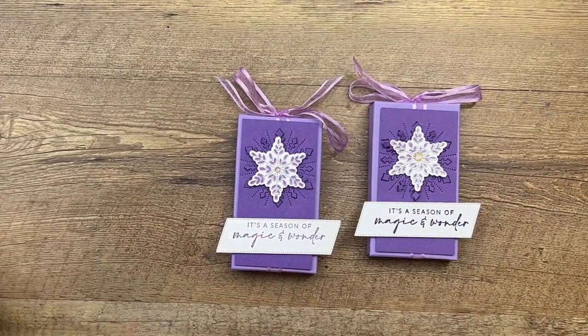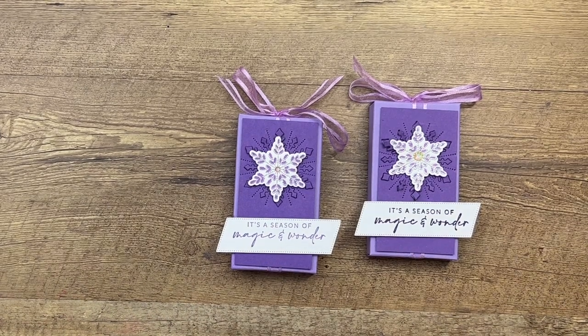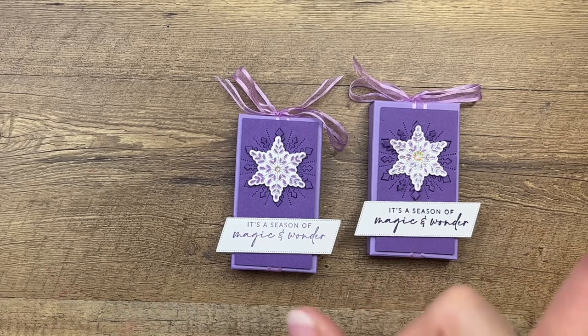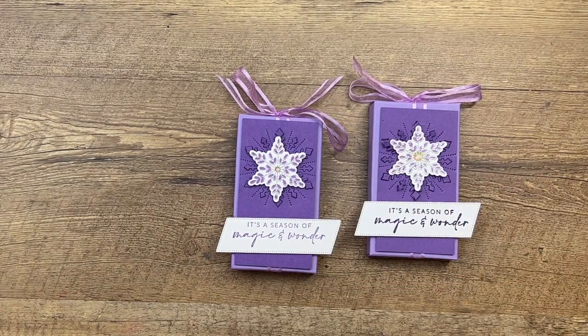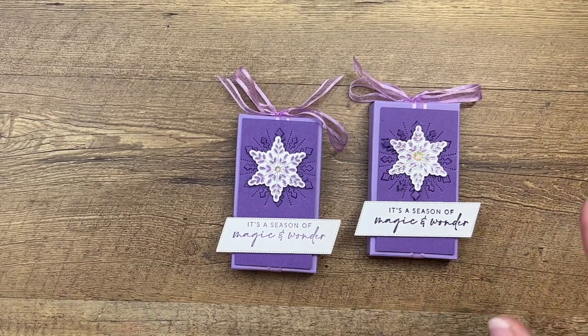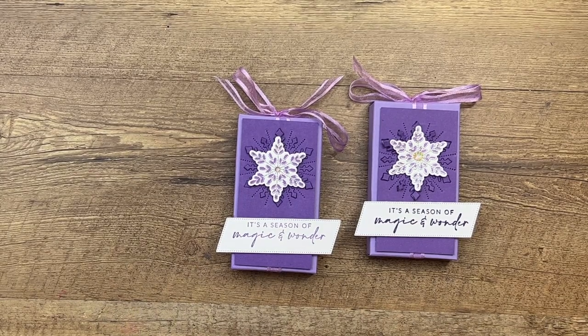I hope you guys enjoyed this project. Remember the dies are sold out, but you can easily substitute other dies that you have — other snowflakes, other images. The stamp set at the time I made the video is still available. Thank you so much. Hope that you will click the link here on YouTube to go back to my blog, check out the other Joyful Flurry projects, and let me know if you have any questions. Bye everybody!